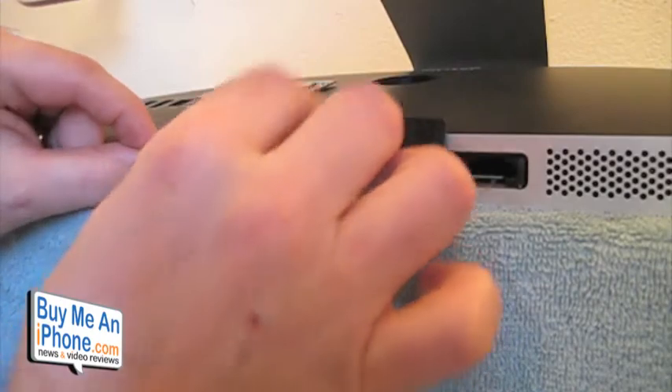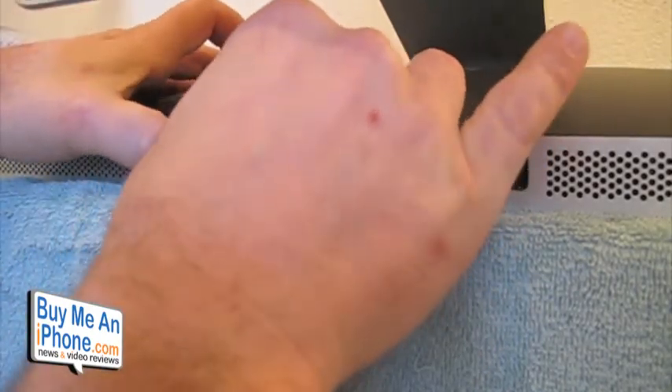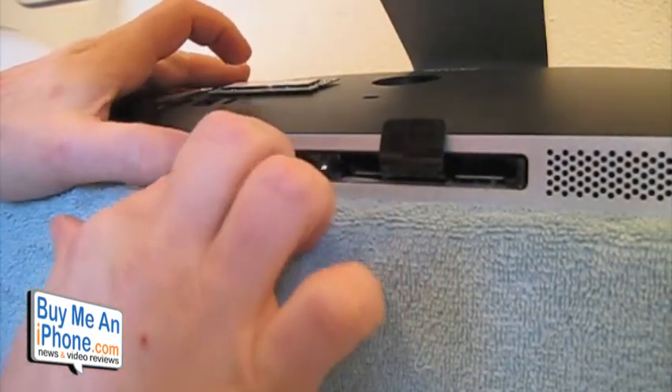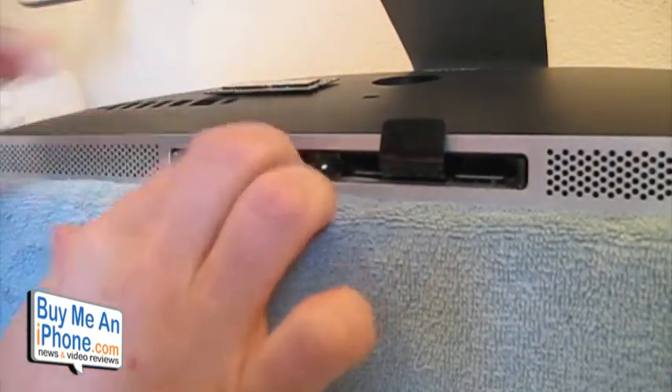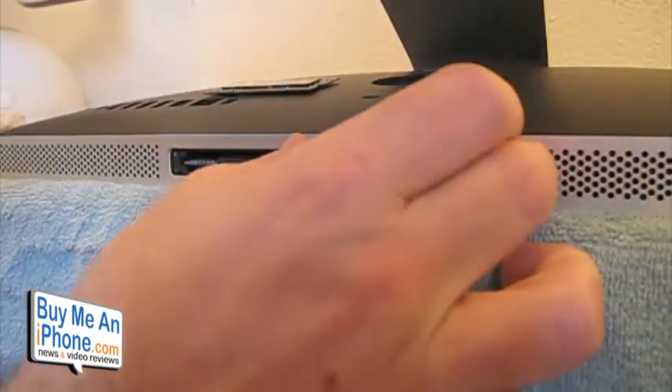You've got to put a little bit of pressure on there to get it in. There we go — clicked in. Put that ribbon back down and we'll take the second stick and put it right in there.